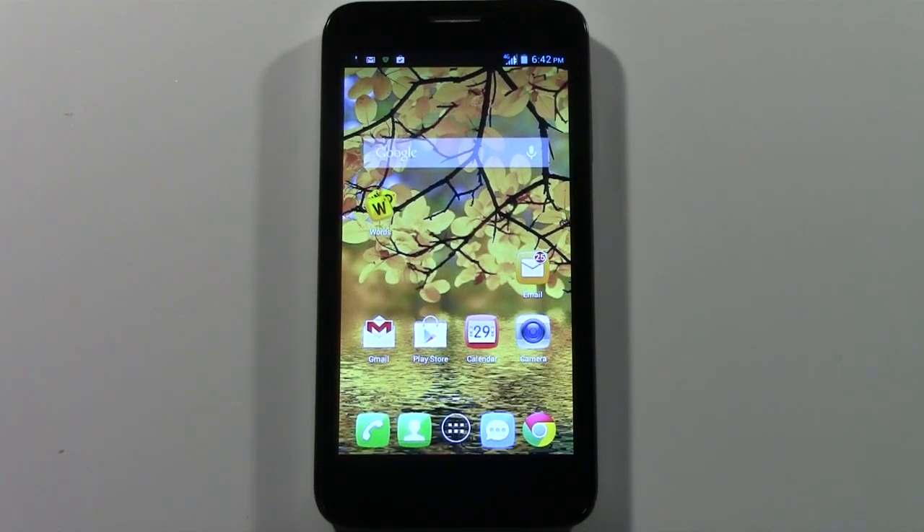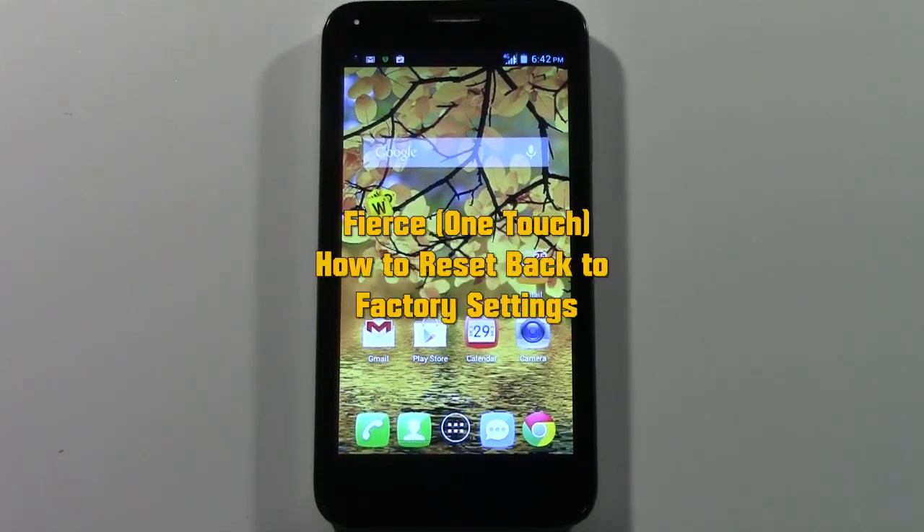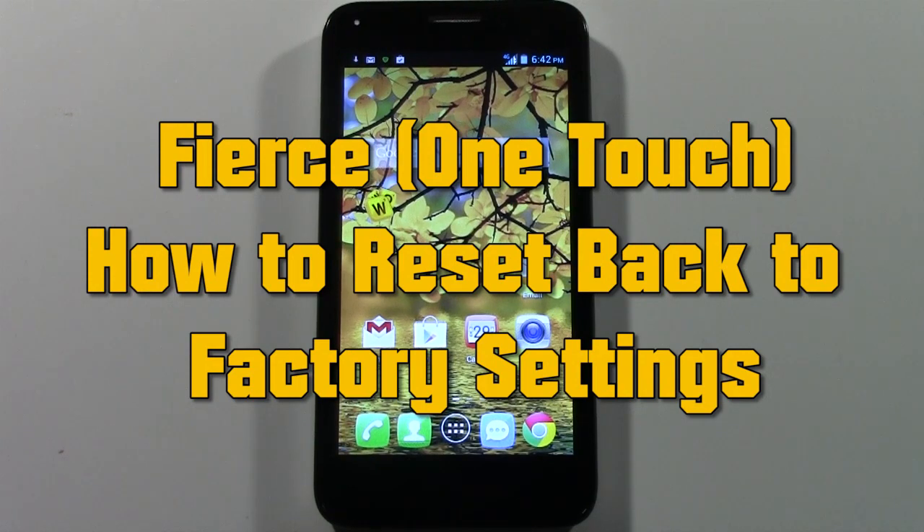How's it going out there? Welcome from H2 Tech Video. Today I want to show you how to reset your LG Fierce back to factory settings.